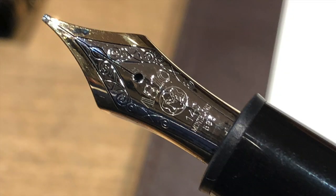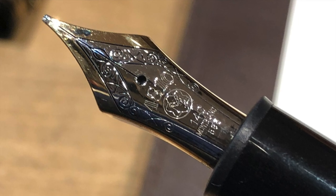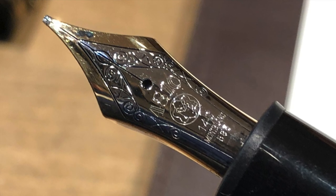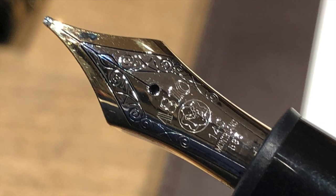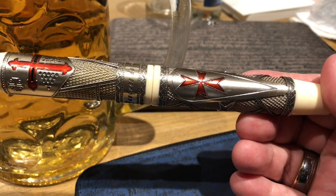Dave from the Writing Equipment Society also brought along a lovely Montblanc. Since Montblanc don't print nib sizes on their nibs, we were trying to work out whether it was a stub or a double broad. It seemed to have a little too much crispness for a stub, but it could have been a double broad that had been rounded to a stub.